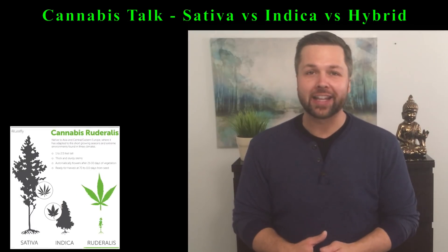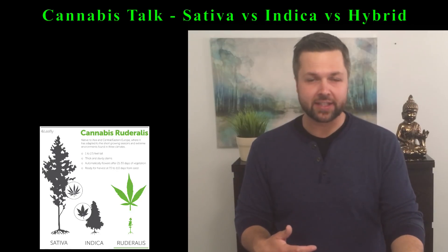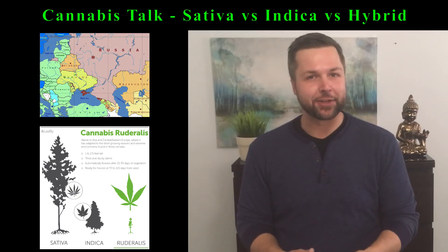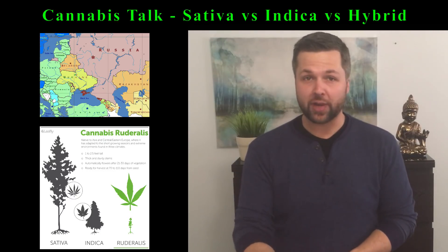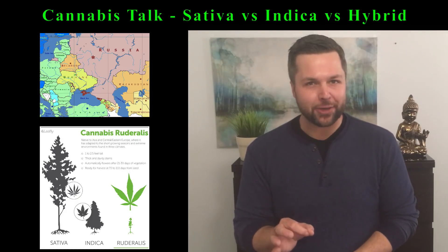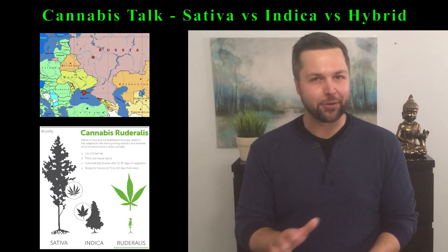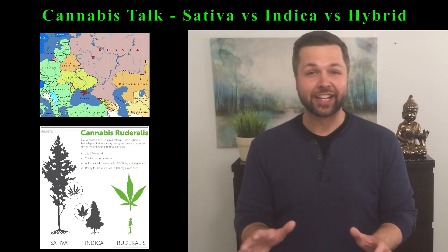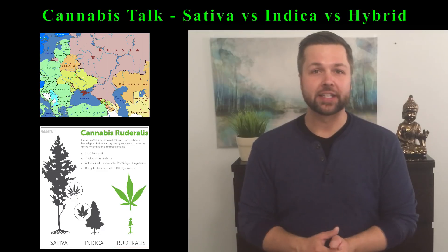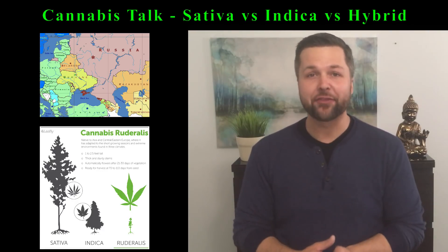When it comes to Cannabis ruderalis, botanists tend to disagree whether or not it's its own species or just a subspecies. Native to areas in Asia, Central and Eastern Europe, and Russia, Cannabis ruderalis can grow in practically any environment and flowers automatically within one month of being planted. These flowers are not very big and produce little to no THC and a very small amount of CBD. Cannabis ruderalis also only grows to be about two and a half feet tall.